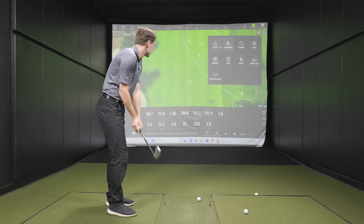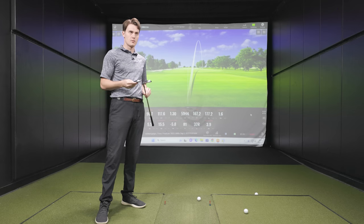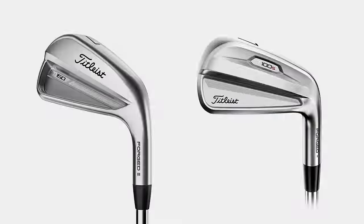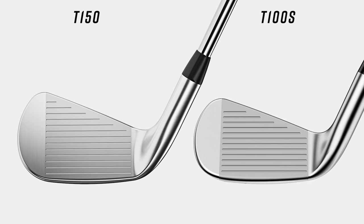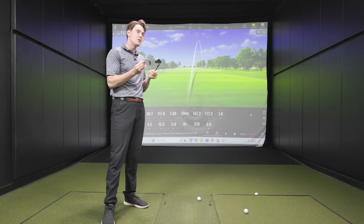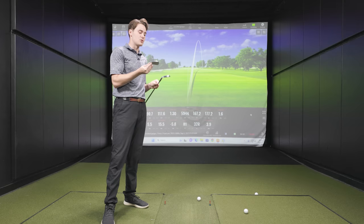Now with both the T-150 built up and the T-100S clubhead in hand for comparison, Michael shares his visual impressions. Everywhere you look, the T-150 is just slightly sized up. From the back there's a slightly squarer toe, the back sole is a little enlarged, a slightly thicker top line, a little thicker bottom. Everywhere you look, it's just a little bit more room — adding that extra forgiveness and creating a clear distinction between the T-100 and T-200.